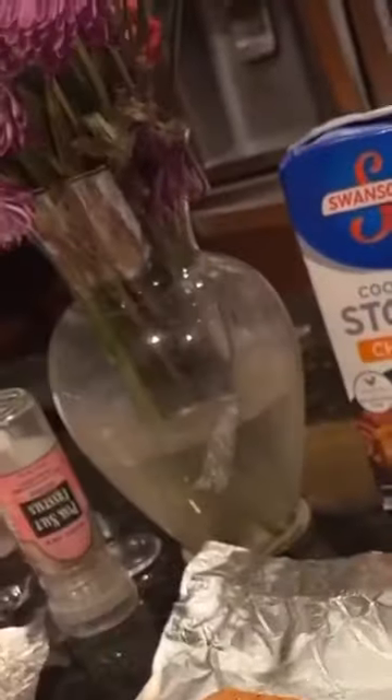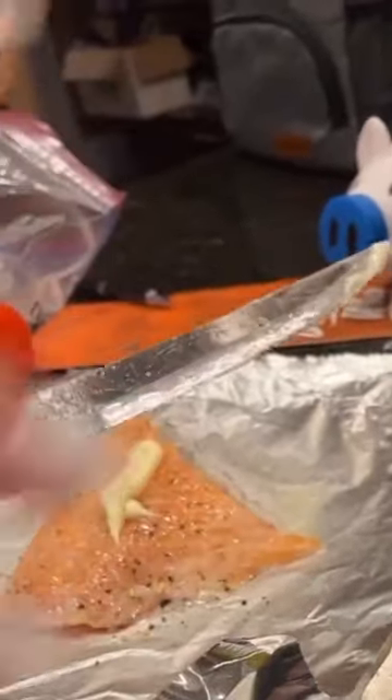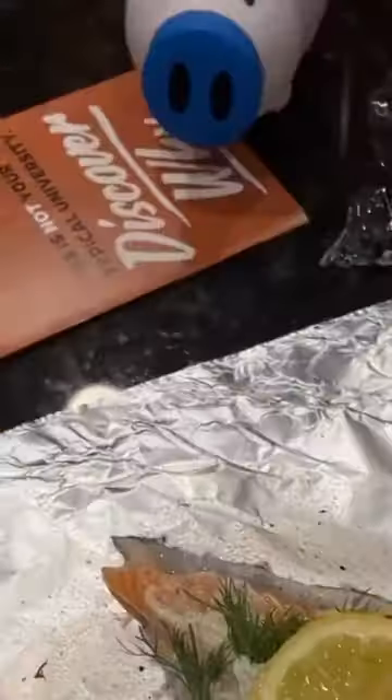I'm just going to spread this around lightly — I may even need a drop more for this big piece. As you can see, it's just a thin layer before I stick the fresh dill on top. The last step is super simple: cook it on 425 for 25 minutes, and then repeat.